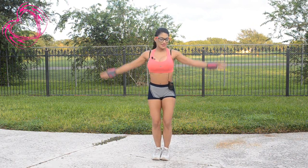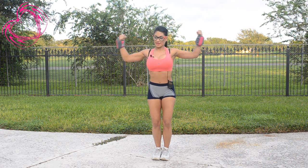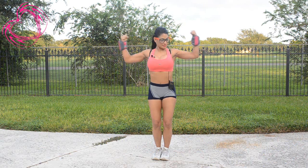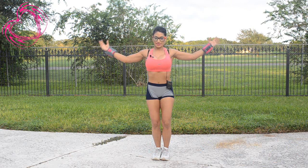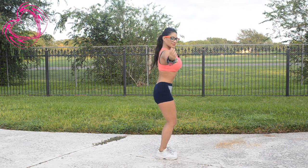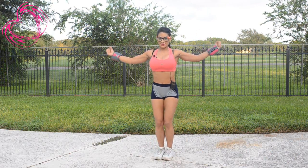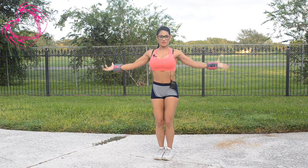Bring it down and make a muscle, and now you're going to bring your hands, your wrists into your ears. Squeeze, three, four, just like that, five, six, like this, seven, back to center and one more. Squeeze and let it down slowly. Good job.